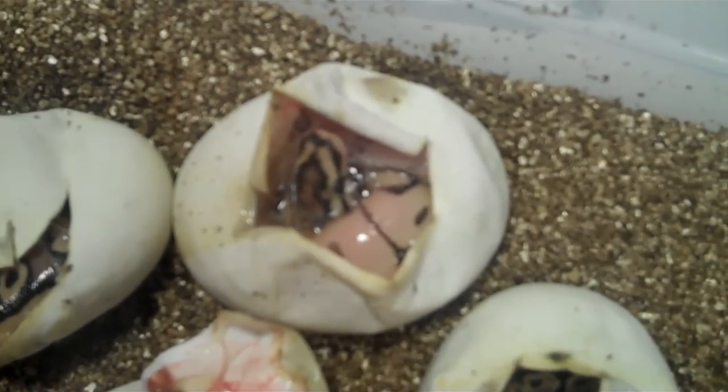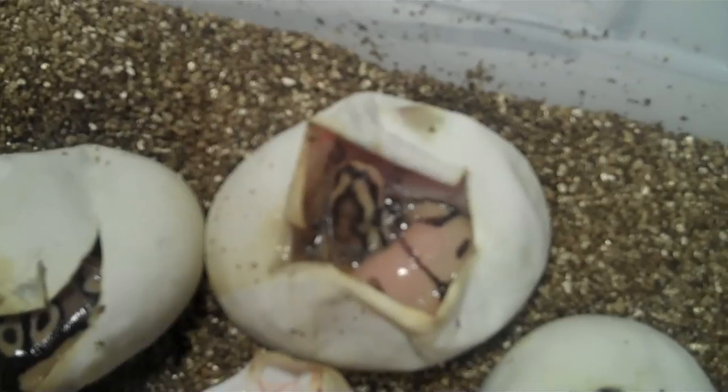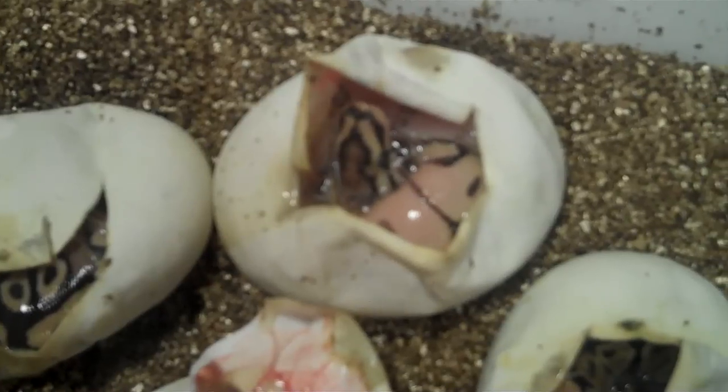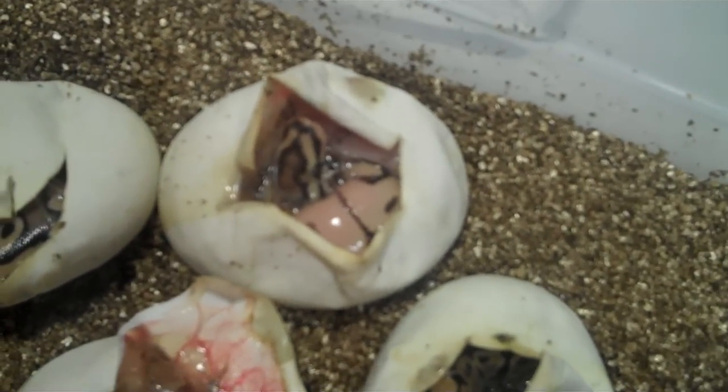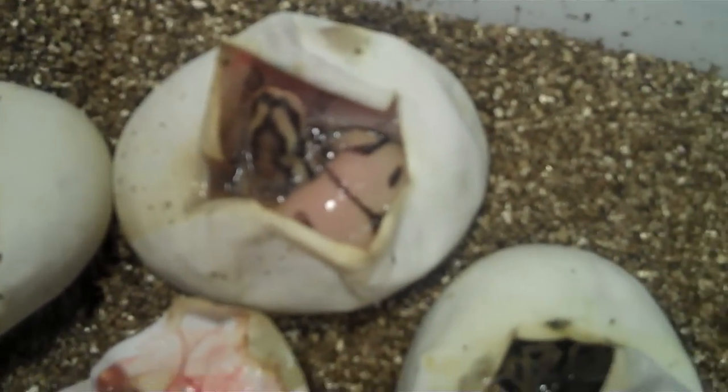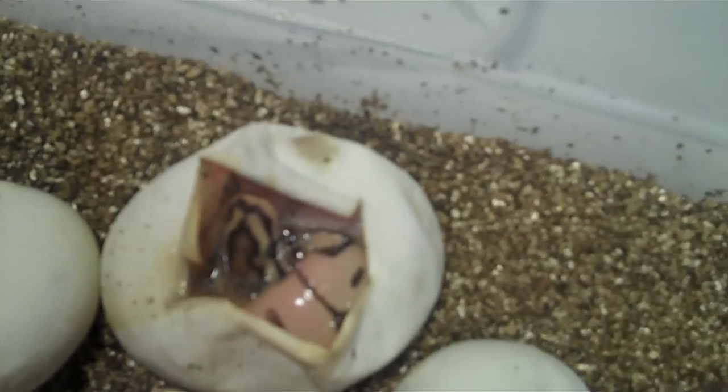So that is either a Bumblebee, a Mojave Bee — which is just the Mojave and Spider, I think that's what they're calling it, Mojave Bee — or it's a Mojave Spider, or a Bumblebee.